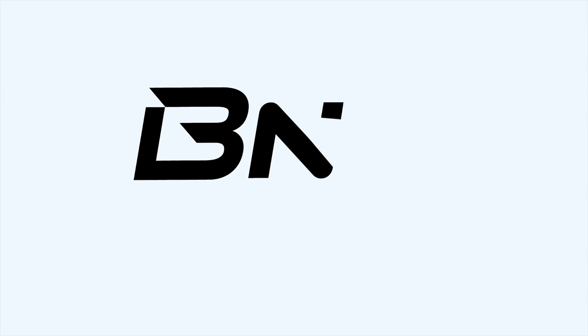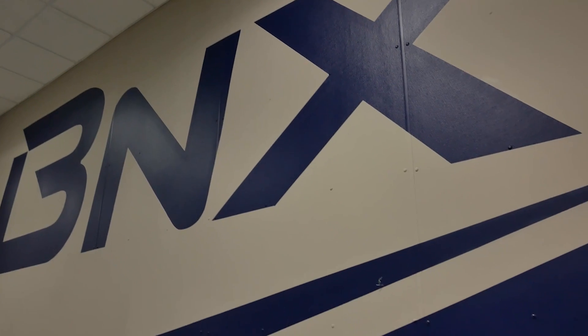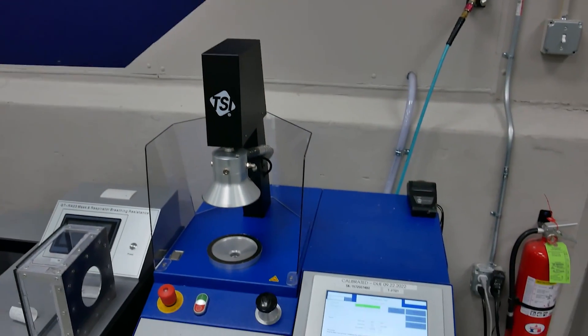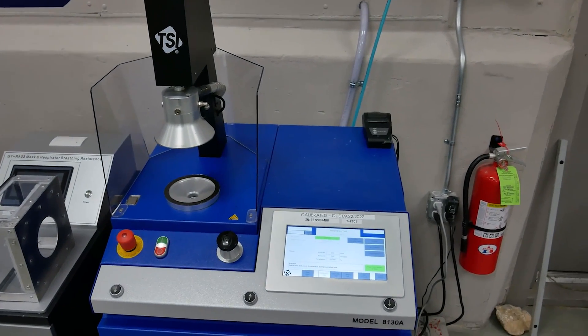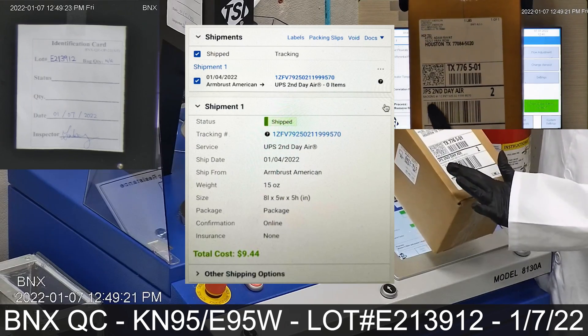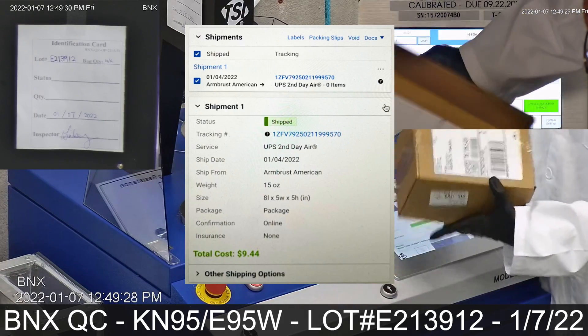BNX is committed to quality control excellence and transparency. In this video we will be testing the direct samples received from Armbrest live and unedited. This is a package shipped to us with the tracking number as shown — the same tracking number provided to us by Armbrest as shown here.